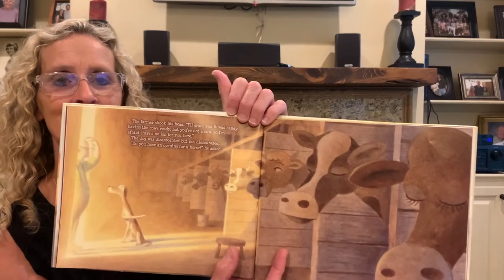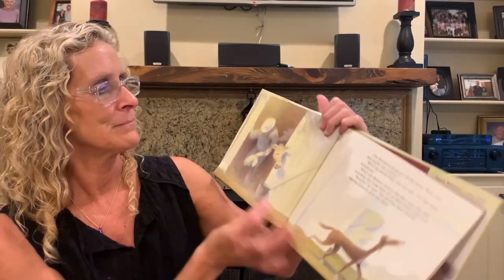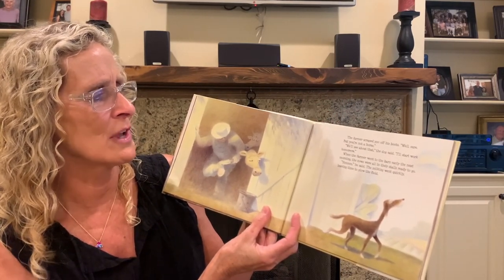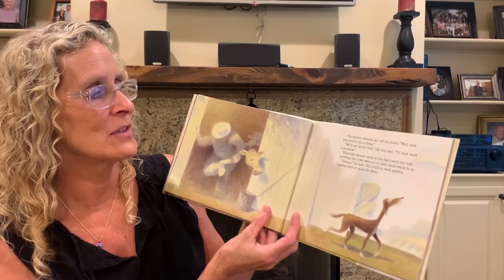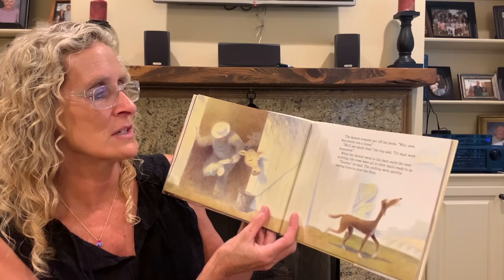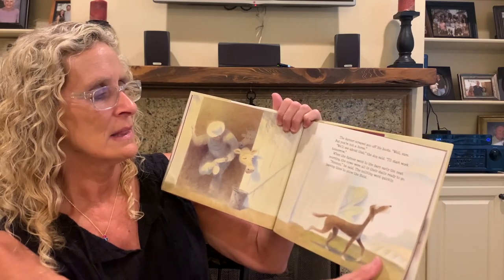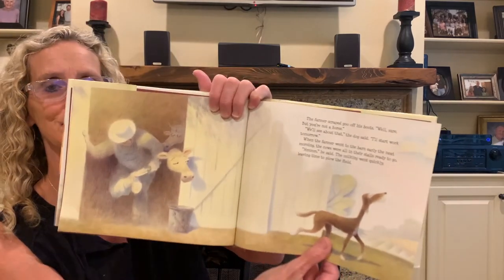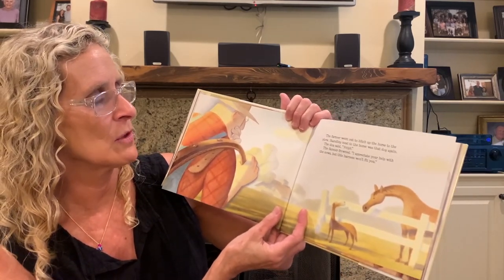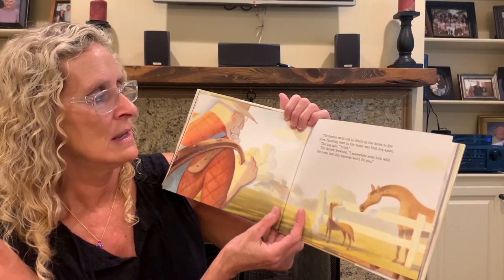'Do you have an opening for a horse?' he asked. The farmer scraped off his boots. 'Well, sure, but you're not a horse.' 'We'll see about that,' the dog said. 'I'll start work tomorrow.' When the farmer went to the barn early the next morning, the cows were all in their stalls ready to go. The milking went quickly, leaving time to plow the field. The farmer went out to hitch up the horse to the plow. Standing next to the horse was that dog again. The dog said, 'Nay.'